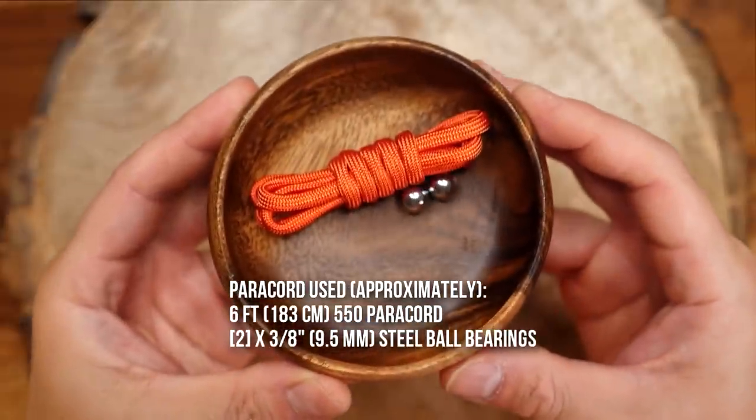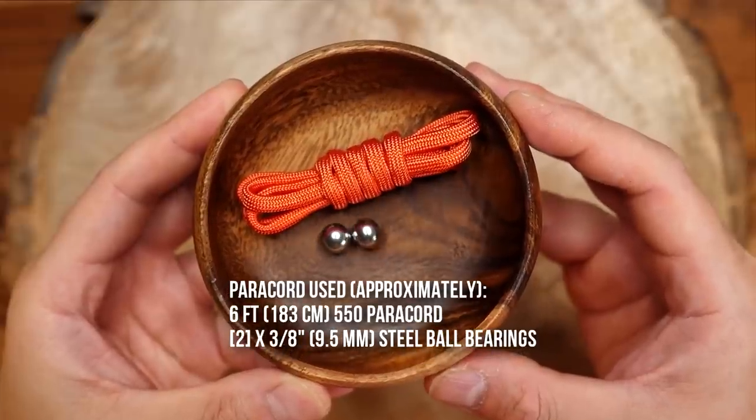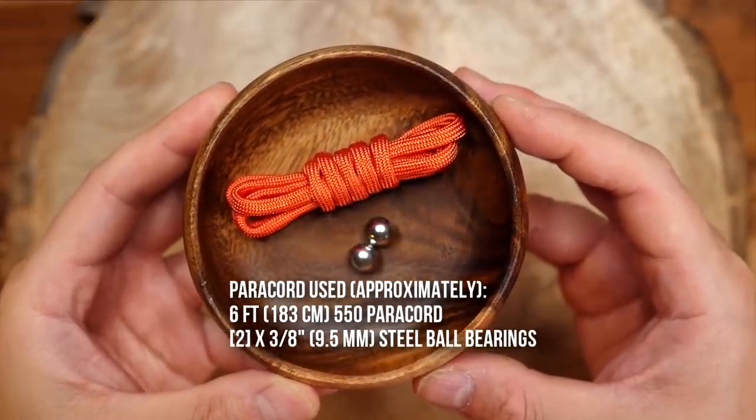In terms of materials, I'm using about six feet of paracord and two small ball bearings which are actually slingshot ammo. I'll have a link for these in the description box down below.